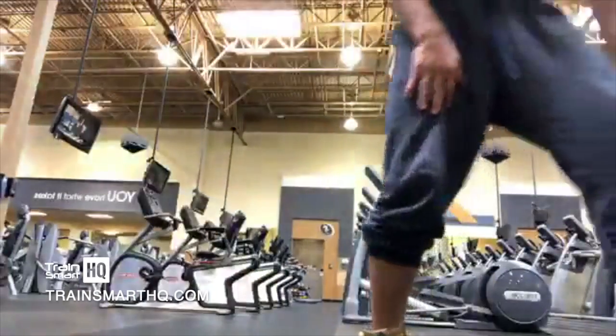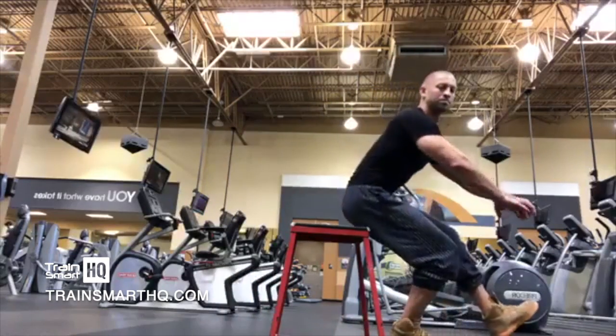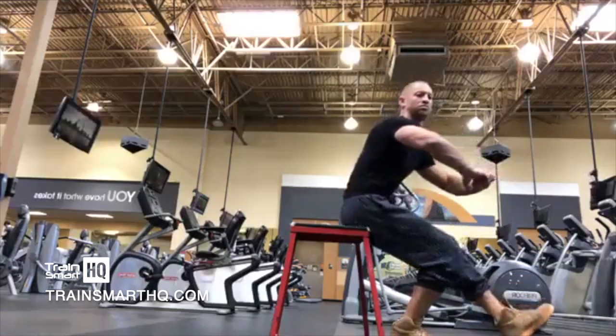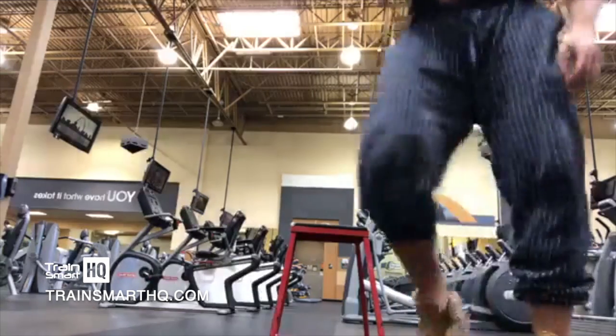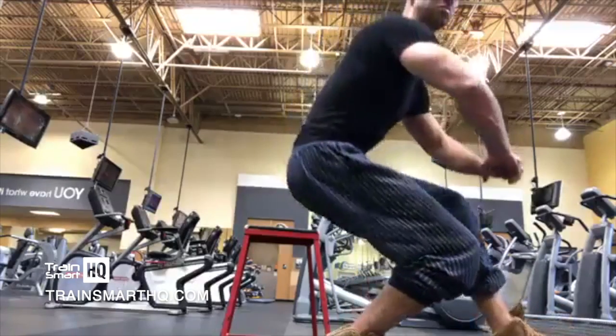If you can't do a pistol squat already, do this — or do versions of it. Go down and then help yourself up. As soon as you can do those more easily — as soon as you can increase your relative strength — that's your signal.